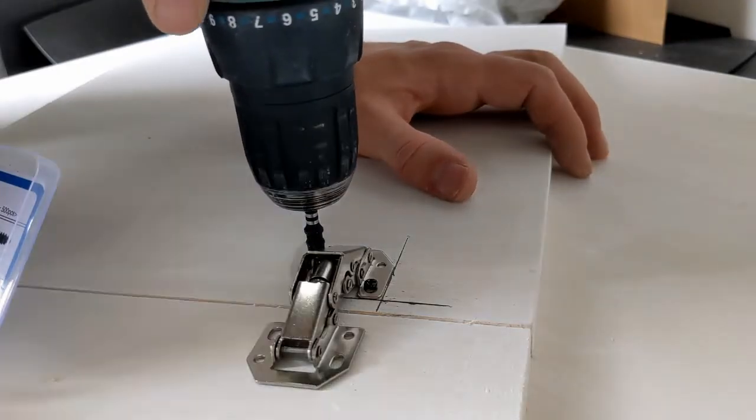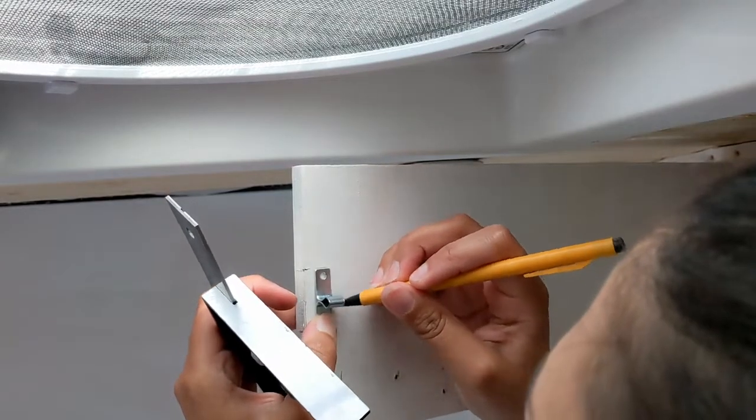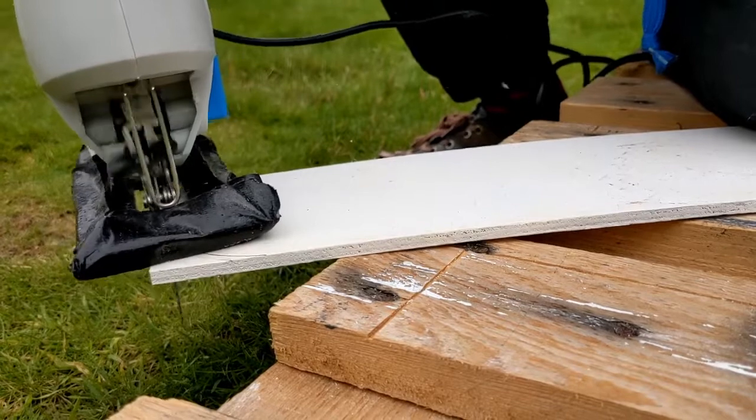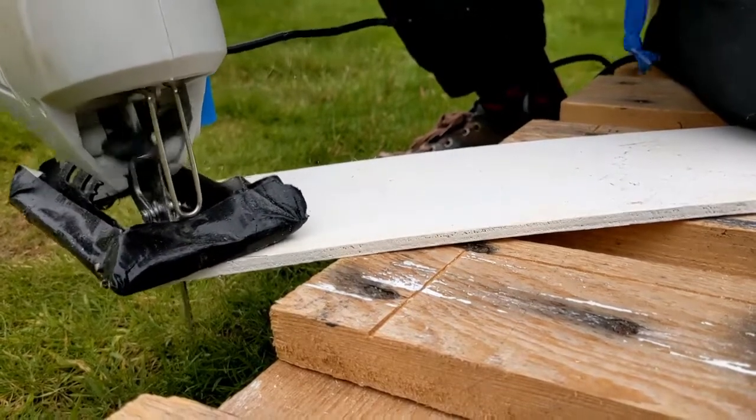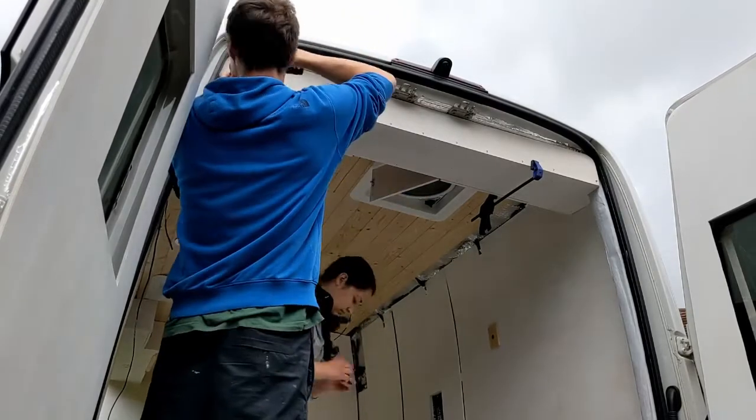We managed to get doors fitted to the overhead cabinets above the bed area after quite a long battle with the hinges. While Aisha puts the handles on, we're cutting the backing pieces and some dividers, then a final piece to finish off the back of the cabinets, and then we'll be done.